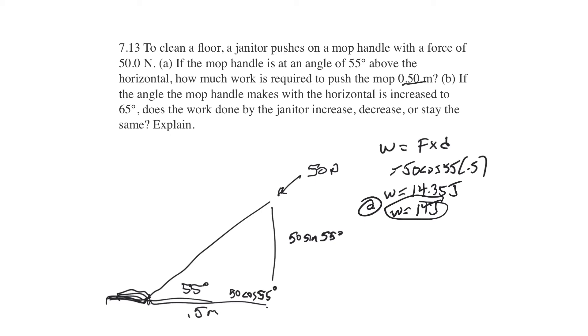If I am shoving more into the floor, is the part that I'm shoving forward higher or lower? It would be lower. As the angle goes higher, more of that 50 newtons is being shoved into the floor, which is just being resisted by the floor. Less of that force is being directed forward. Imagine shoving straight down on a mop at 90 degrees, where it's not moving at all — you're just shoving down into the ground and the ground's pushing back up. So the higher the angle gets, the less forward force you have, which means the less work you're doing. So B is going to be less.